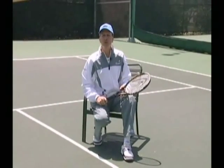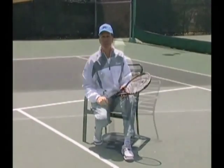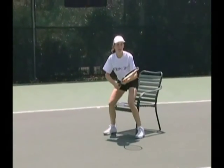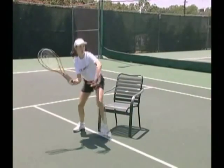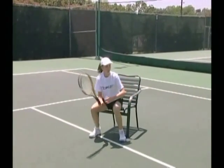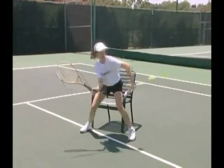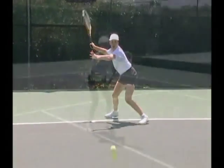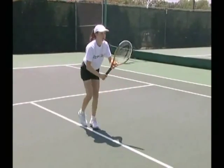Watch Kalindi, my 12-year-old daughter, hit a few. Notice her playing height at contact on low forehand ground strokes and then low forehand volleys — just about halfway to sitting in a chair. Then, without a chair nearby, she maintains that same feeling for both shots.